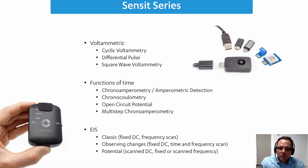You can also do chronocoulometry and OCP measurements, as well as different multi-step and pulse techniques. It is also capable of impedance spectroscopy, but since it's only a potentiostat, it will only do potentiostatic impedance spectroscopy.